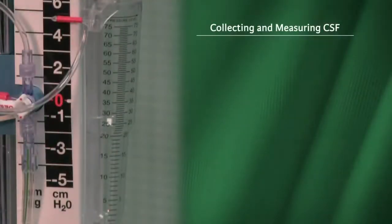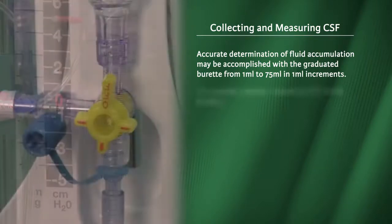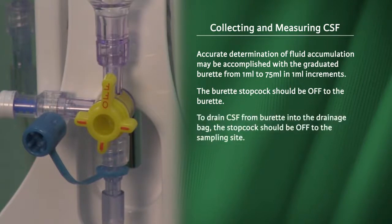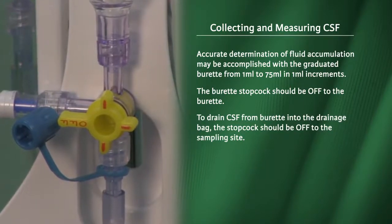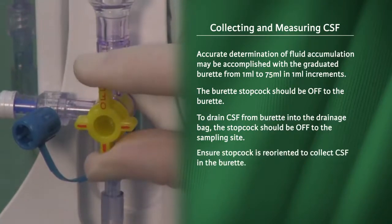Collecting and measuring CSF. Accurate determination of fluid accumulation may be accomplished with a graduated burette from 1 ml to 75 ml in 1 ml increments. The burette stopcock should be off to the burette. To drain CSF from the burette into the drainage bag, the stopcock should be off to the sampling site. Ensure the stopcock is reoriented to collect CSF in the burette.